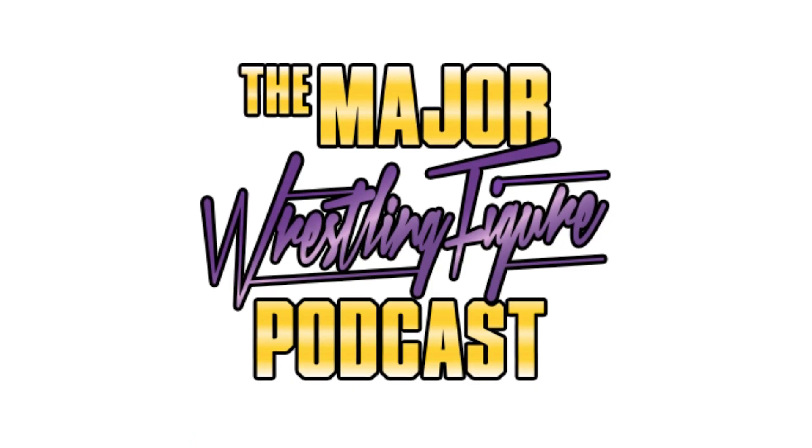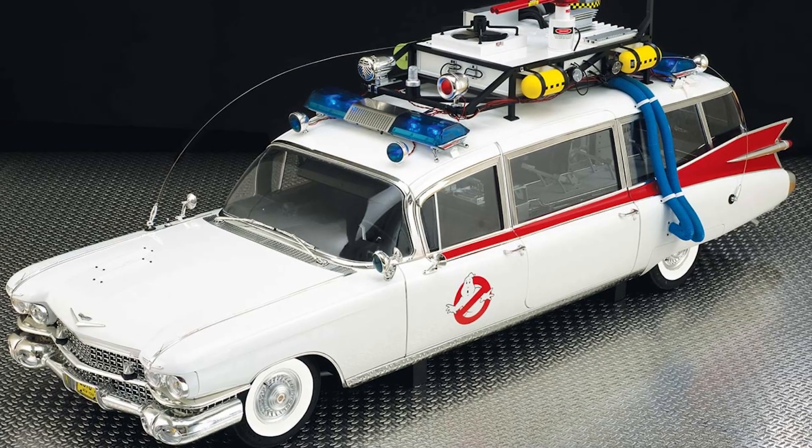I'm new to this whole model build-up thing in general, but I remember listening to Matt Cardona on the Major Wrestling Figure Podcast talk about his Ecto-1 from Ghostbusters that he was building, from another company. It was really cool listening to him and Smart Mark getting pieces in the mail and starting to put it together. I'm not really a Ghostbusters fan, so it wasn't for me — but I thought it was a pretty cool process. Too bad it wasn't something I care about, like Star Wars.